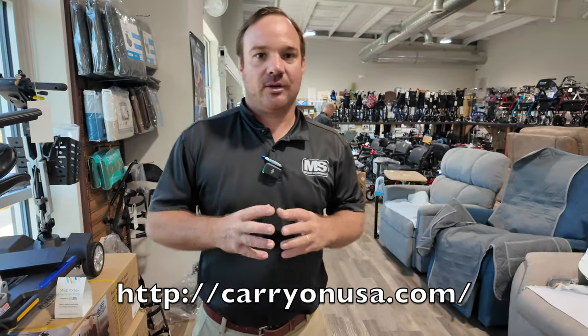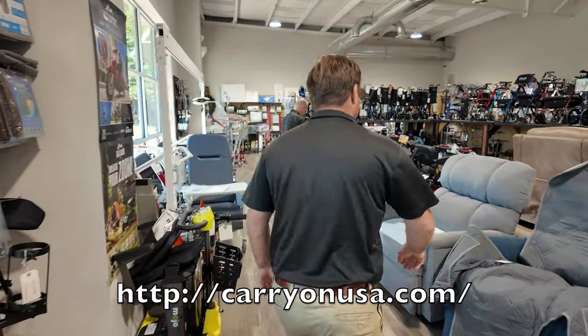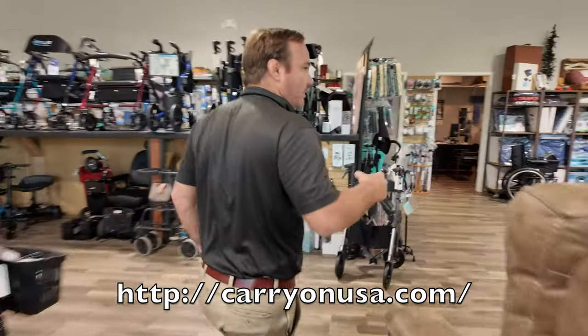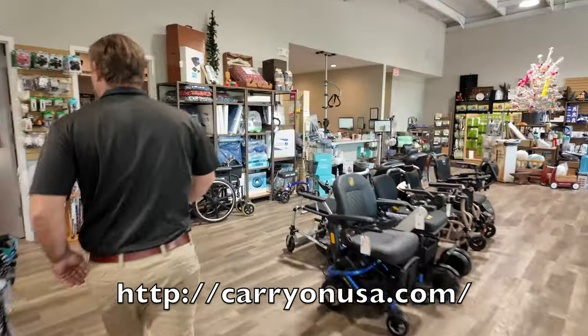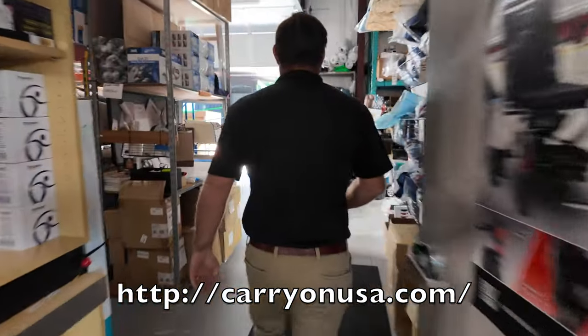I had a lady call in — she said she wanted something completely different than everybody else, and I was like, perfect. What we did is we hydro-dipped some shrouds. We still take a blue and red, take the shrouds off, and we get to work. That's why it takes a couple days because we've got to do a lot of stuff to it.